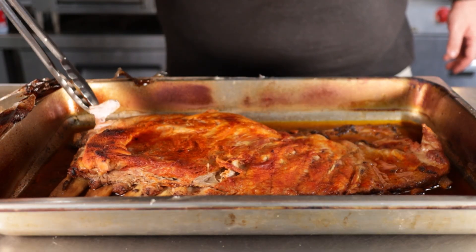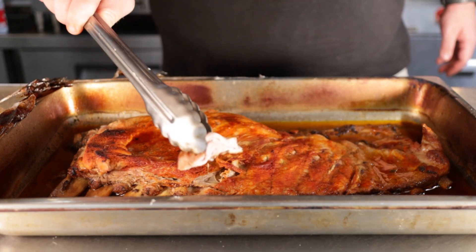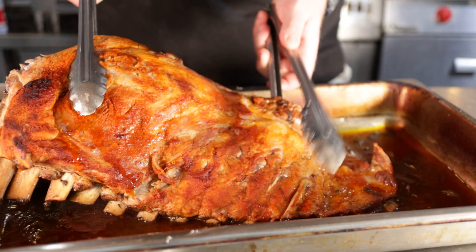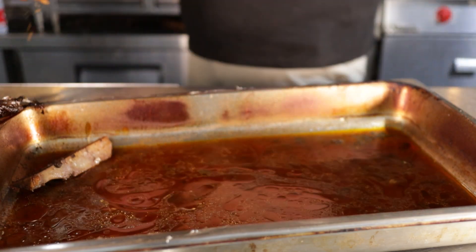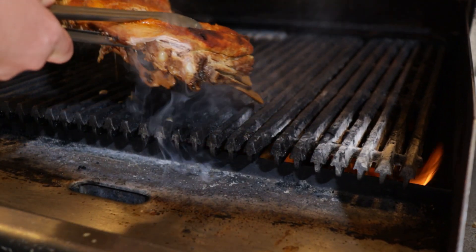Kind of like this — it should just pull right off and bones should be falling out of it. Now you can stop here if you want to and they'll still be delicious, but I want to take this to the next step. I have a grill that's ripping hot right now.